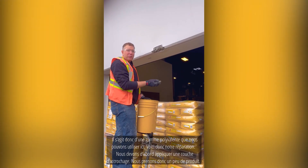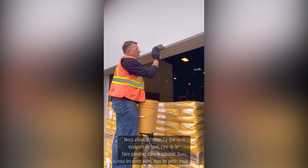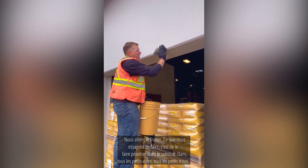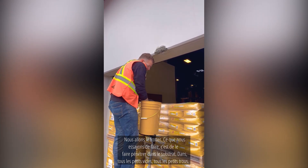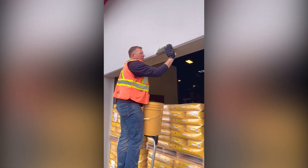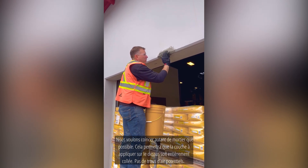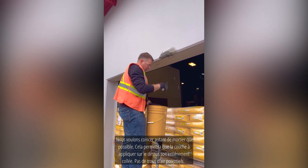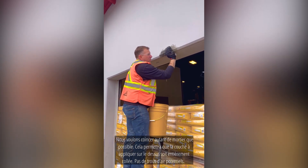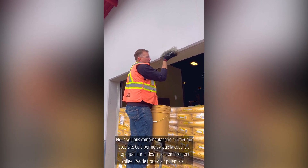So this is our repair. We need to do a scrub coat first. We take a little bit of product and we're going to scrub it in. What we're trying to do is push it in to the substrate — all the little voids, all the little spots. We want to jam as much mortar as possible. This will allow our lift, when you put it on top, to be fully bonded with no potential air lines or little bubbles.